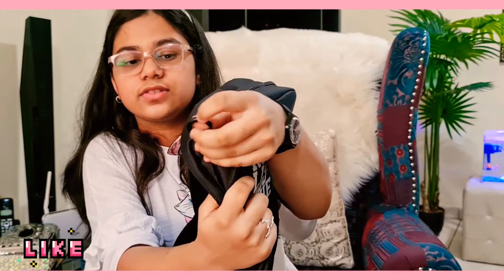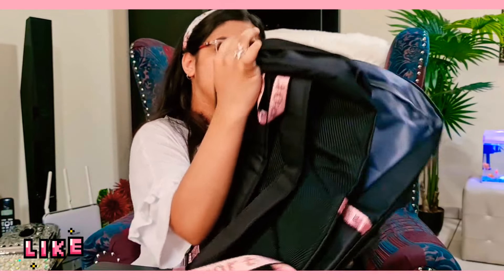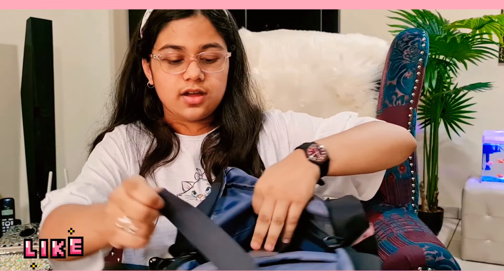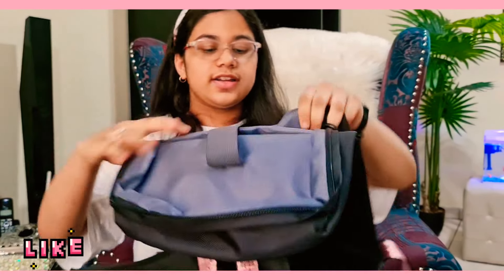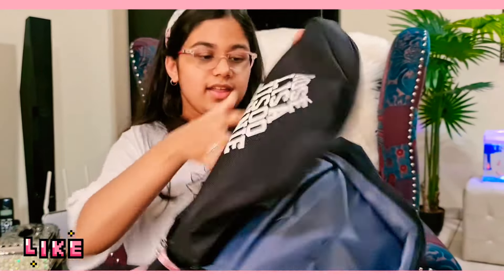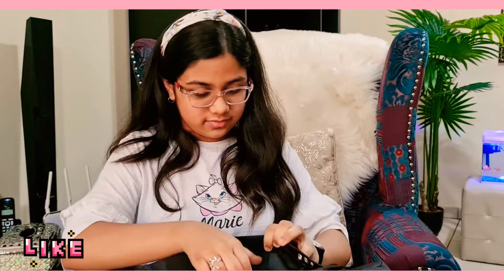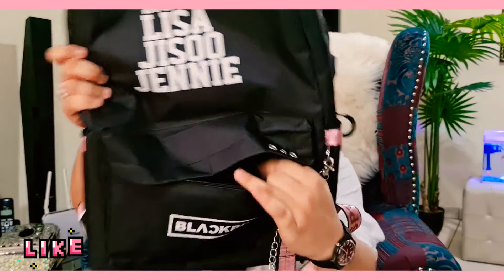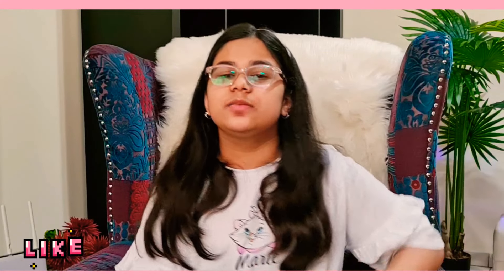Now we're gonna have a quick run through what's inside the bag. There's this big compartment where you can keep either big books or folders. Then in the front there are these mini compartments where you can keep any small thing. And then there's a zip in front — again, any small things you need to keep you can keep in there.